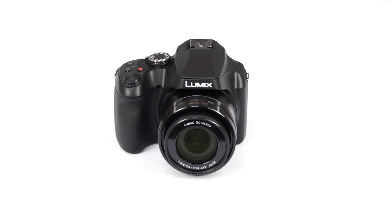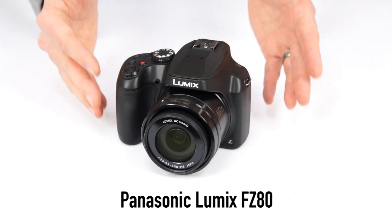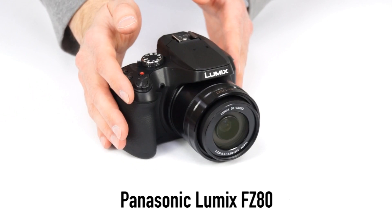Hello again and welcome to Kometa Camera Snapshots. Today we have the Panasonic Lumix FZ80, an extremely long zoom point and shoot with a DSLR style body and loads of great features for a pretty remarkable price at under $400.